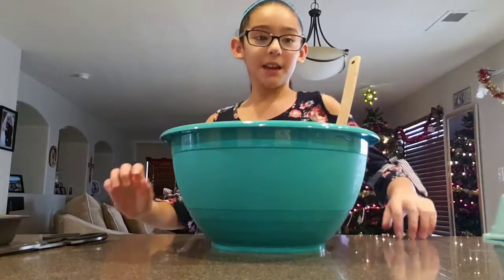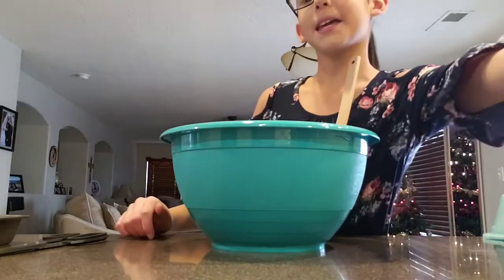Hi guys, welcome back to the Saavedra family. Today what we're going to be doing is we're going to be making brownies.